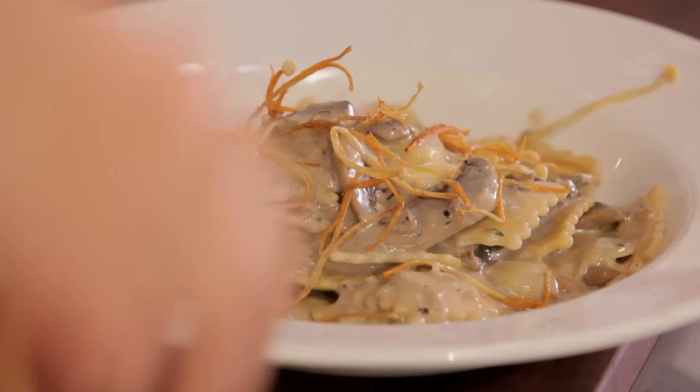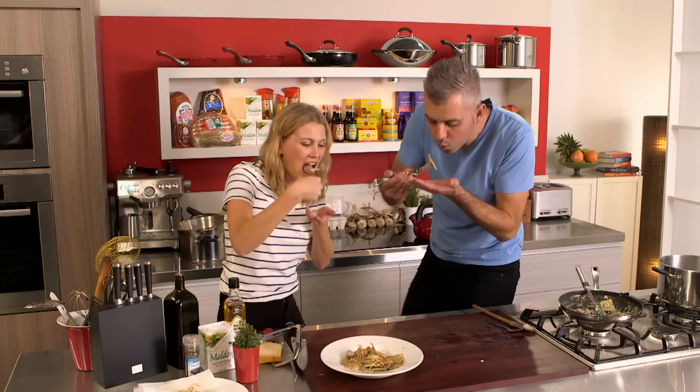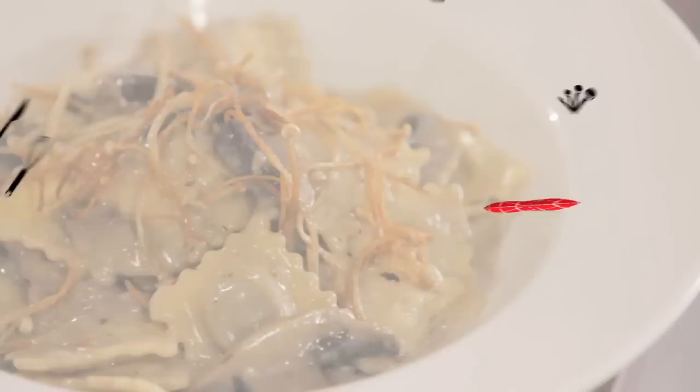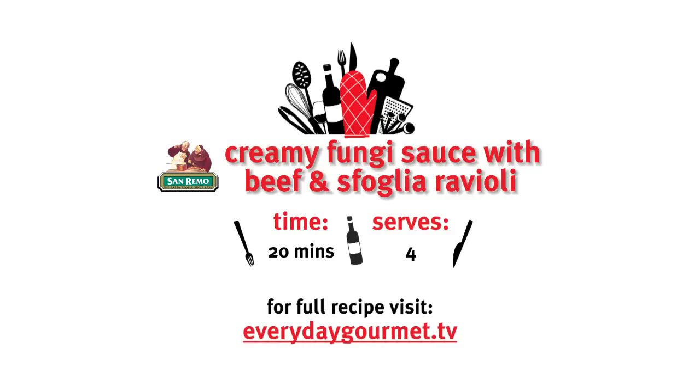Let's have a try of this. This pasta — little soft pillows. Beautiful. You get that refreshing lemon zest, and that little bit of brandy makes a difference too. Yummy! Thank you very much.